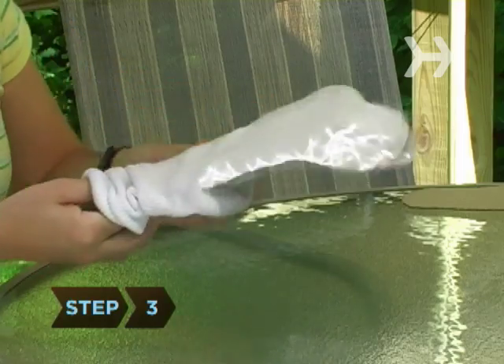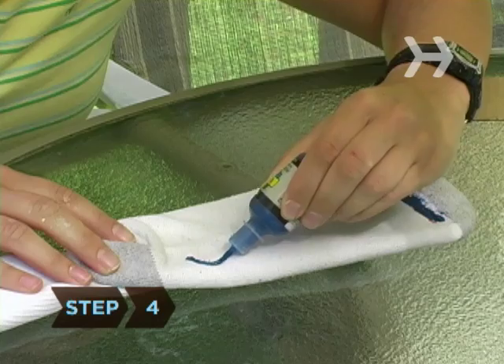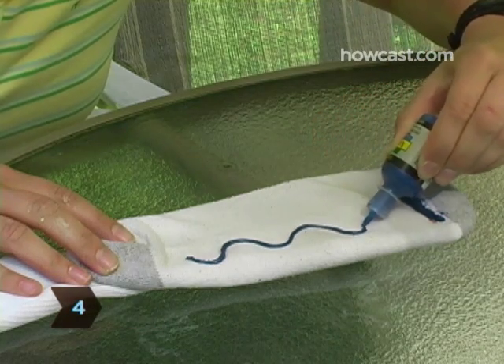Step 3: Insert a cardboard template into each sock and smooth the fabric over the template to create a flat surface. Step 4: Paint a pattern with fabric paint on your socks.